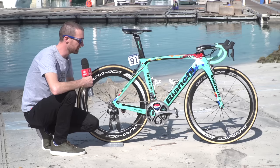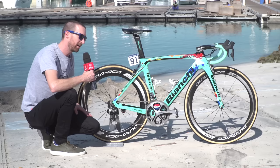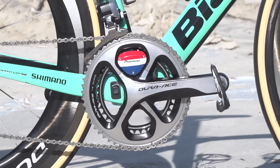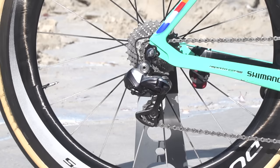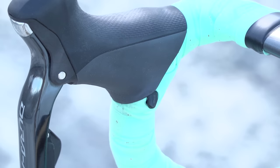The custom parts also go down to the power meter, where Pioneer have also done their power meter in the colours of the Dutch national flag. The groupset is an entire Dura-Ace Di2 from Shimano, the 9000 groupset — not yet the 9100 on their bikes. That goes through the shifters, including the satellite sprint shifters which he's got on the drop part of the bars.